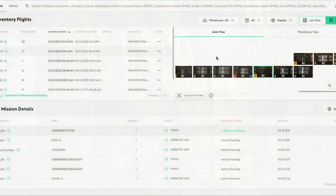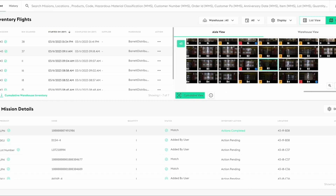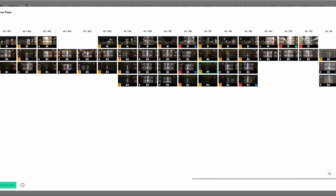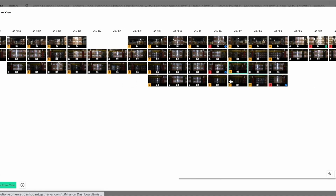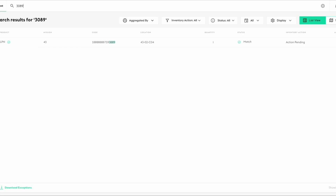After the mission is complete, images are automatically uploaded to our cloud for processing by our machine learning algorithms and displayed on our dashboard. Use our dashboard to view inventory matches, empty bins, and inventory exceptions, and search for missing LPNs.